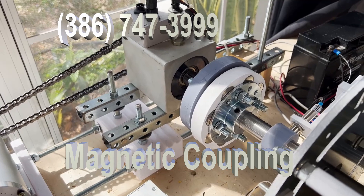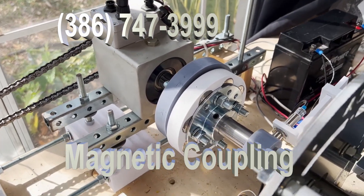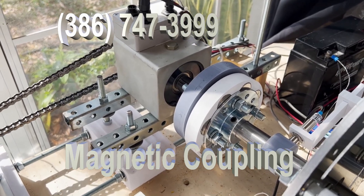You don't need to align it perfectly. Once you have this thing put in — and this is not the commercial version — but this demonstrates what it will do. You don't need to align it perfectly.